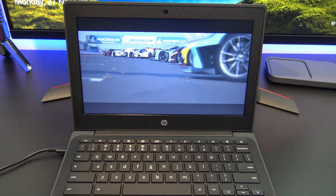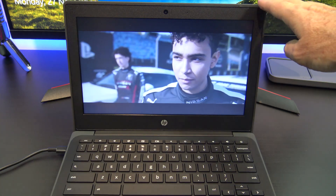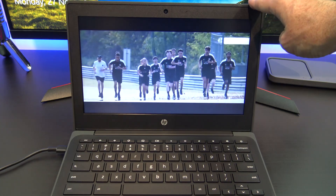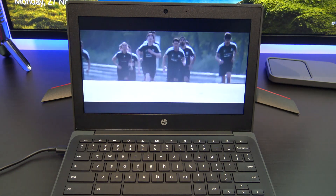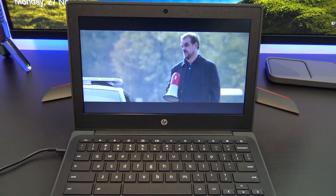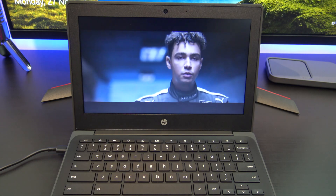So would I recommend the Chromebook 11G9? For $399, you get a laptop that does email, web browsing, and some light gaming. The idea of these laptops is to provide affordable entry-level access to learning, and if that's what you need, then this laptop is for you.